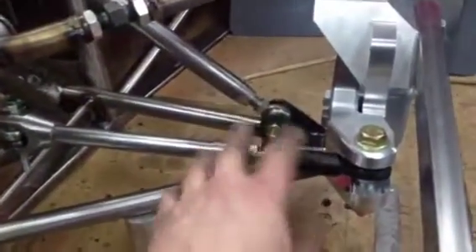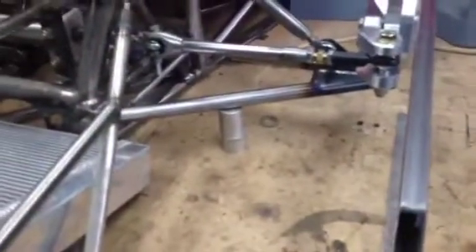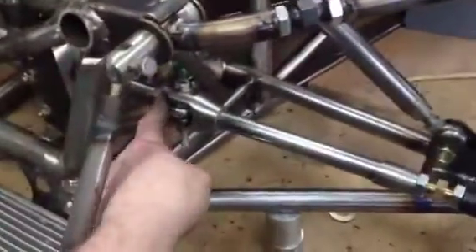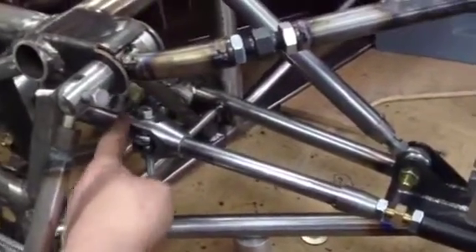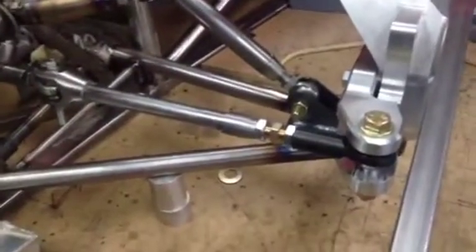You would normally adjust this to get your toe in and toe out, but the problem with that is if you're adjusting that length, you're also adjusting the bump steer — you're moving the bump steer out. So once I'm happy with what toe in I want, I'll be adjusting the toe in here and have it reasonably close — a couple of millimetres toe in, probably tops.